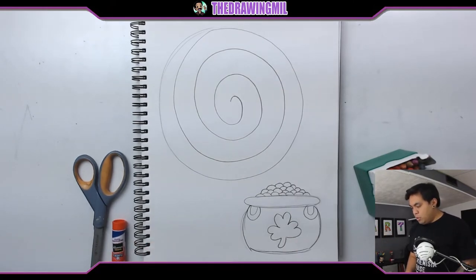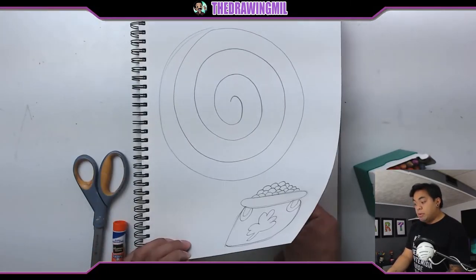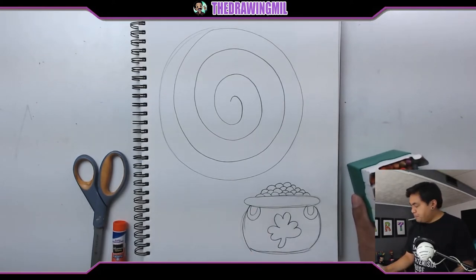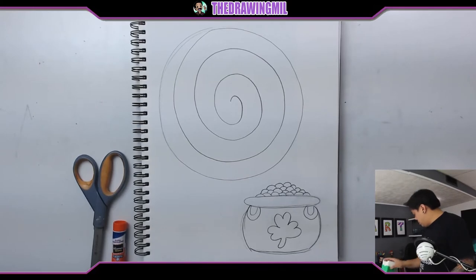Now what I'm gonna do is I'm gonna color things first and then when I'm done coloring I can move on to cutting. But let me just protect my sketchbook here — let me just put this underneath. And what I'm gonna do first is I'm gonna color the rainbow. This does look boring at first, but trust me, it should be a fun project and it should be really cool. Now first of all you need to find the colors of the rainbow. I got red.